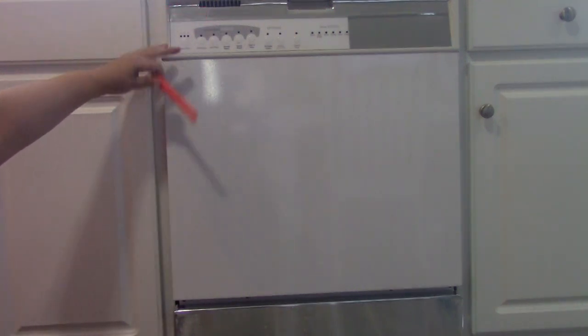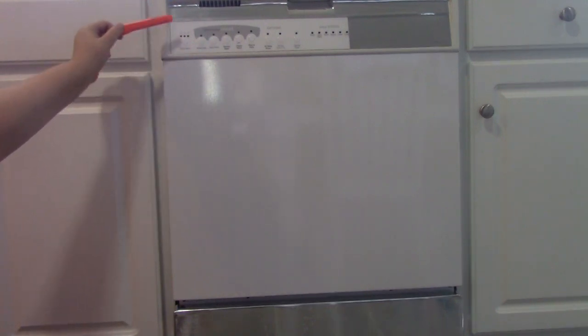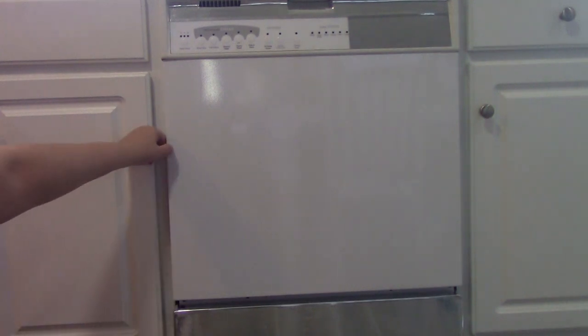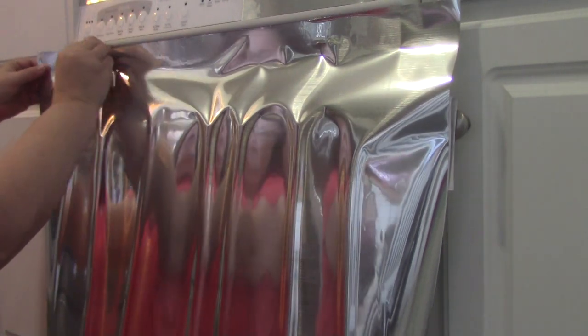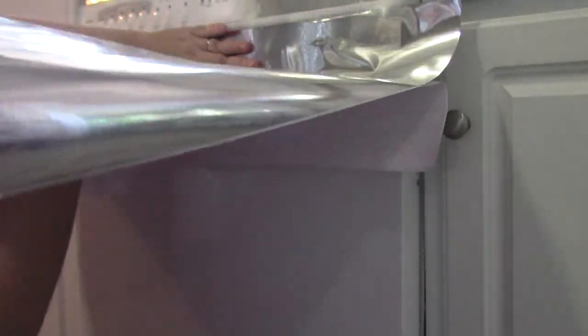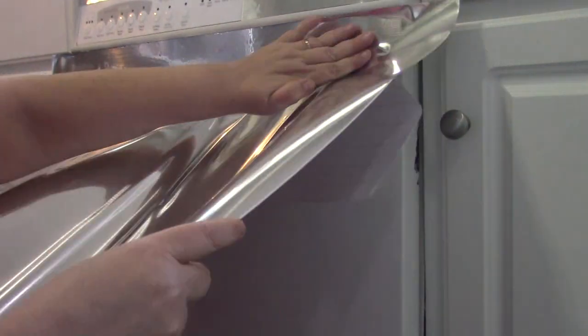I just did a small strip — I didn't want to cover any of my push buttons at the top, so I tried to stay away from that as much as I could. Now I'm getting ready, I've cut my piece of silver for this section, so we're going to go ahead and install that. I'm going to start by lining it up at the top and then go up underneath and start releasing it and pushing it down as I go, just keeping it lined up.